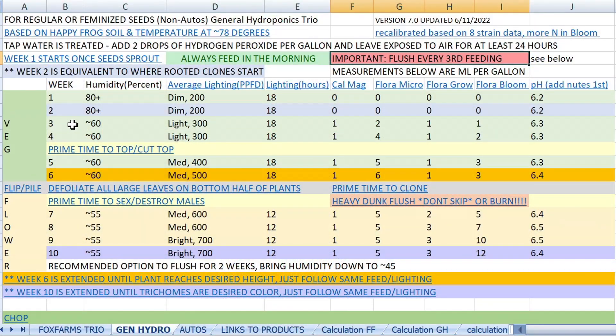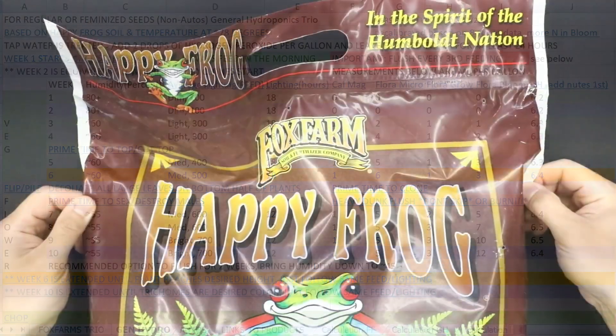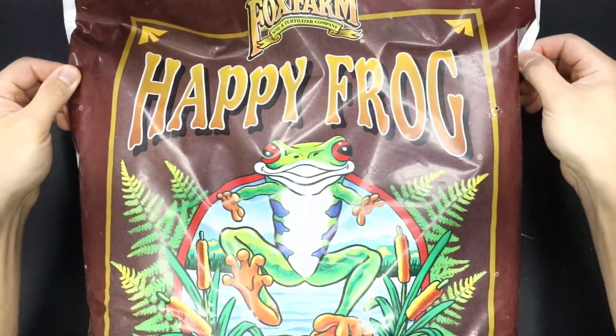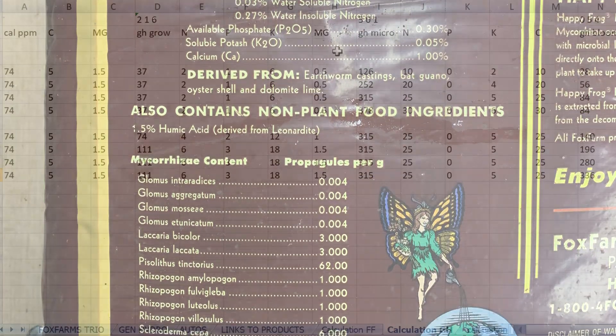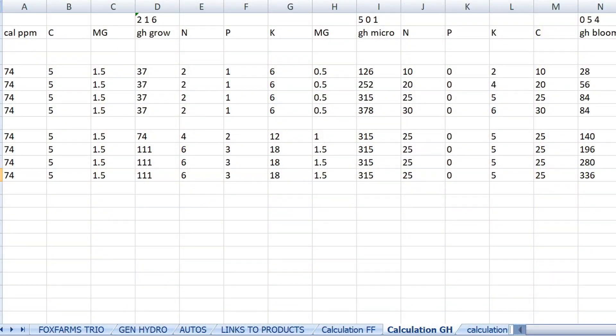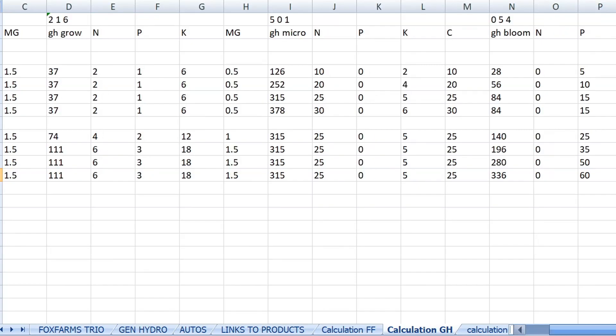My feed chart breaks down the exact measurements you need to use for each week in milliliters per gallon. This chart is based on Happy Frog as the base soil, so if you're using a different soil these numbers will be off. I mathematically calculated each dosage for optimal growth and you can see my calculations here.